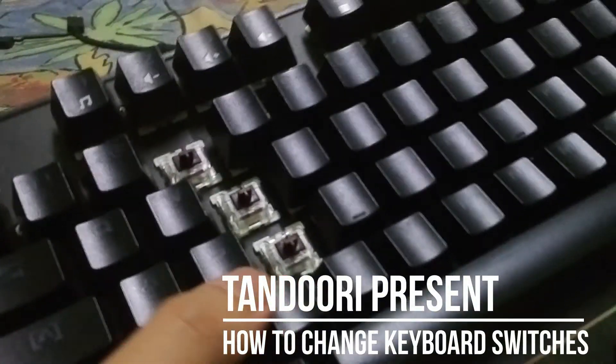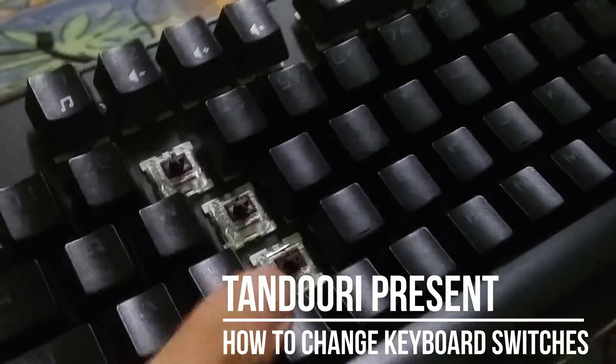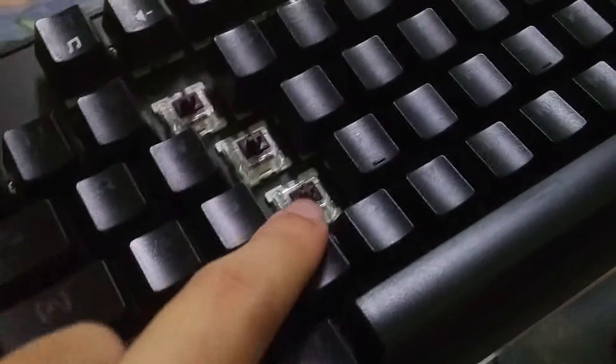What is going on guys, Tandoori here. Today we're going to show you guys how to change the keyboard switches. It's very easy actually if you have the correct tools and correct methods to exchange it.